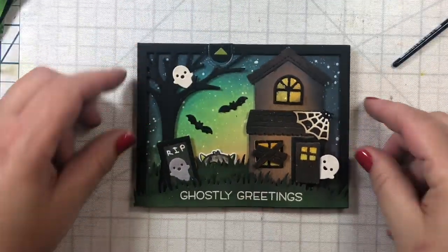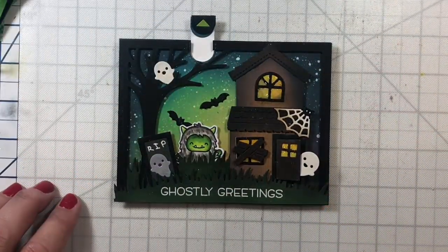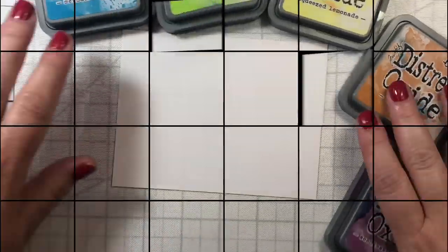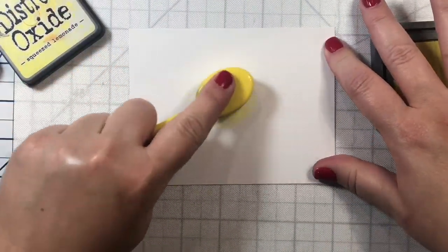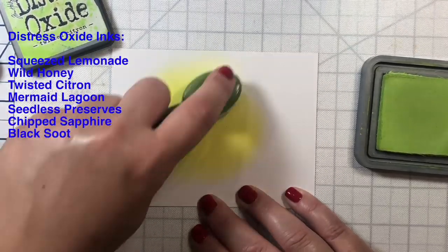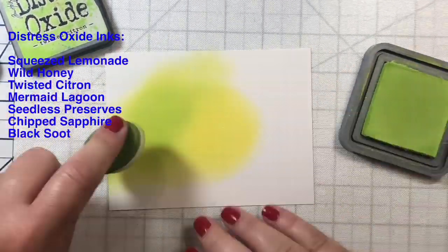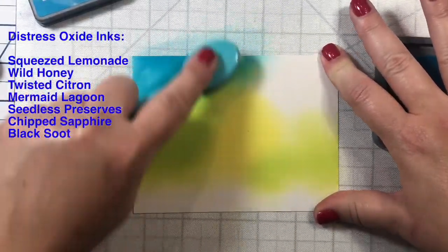Today I'm going to show you how to make this spooky Halloween scene card using products by Lawn Fawn, including the Build a House die and Halloween add-on. We're also going to use the Christmas Yeti or Not stamp set and turn one of our little Yetis into a Yeti zombie who will be hiding in some bushes in a graveyard and popping up.